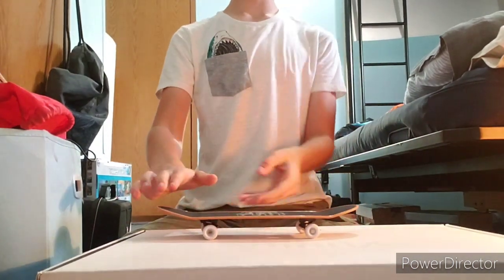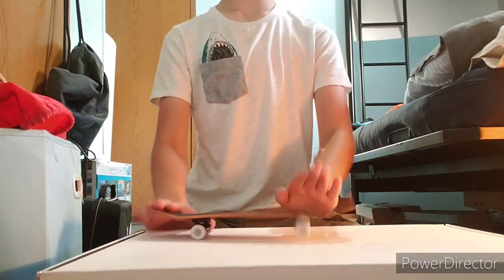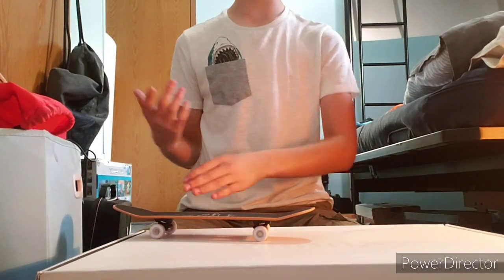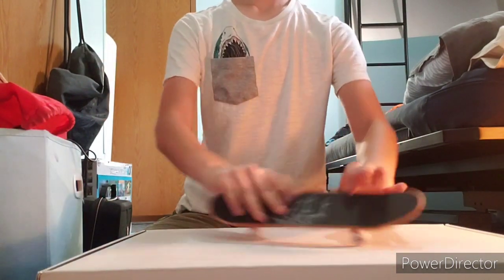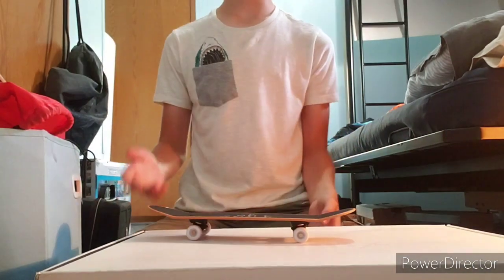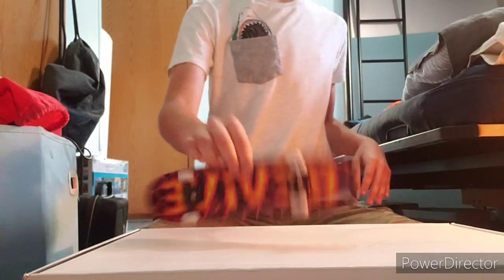So just practice and master your pop-shove-it, and practice and master your kickflips. I'm not the best at kickflips but I can still do them. Just practice those tricks and then combine them into one and then you get the varial kickflip. And that's how you varial kickflip a handboard.